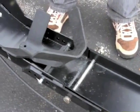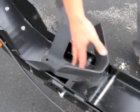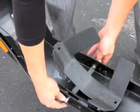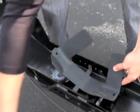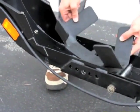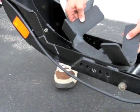Our motorcycle trailers come with a Condor wheel chock as standard equipment. You can move it around from here all the way up here, depending on what size tire you have.